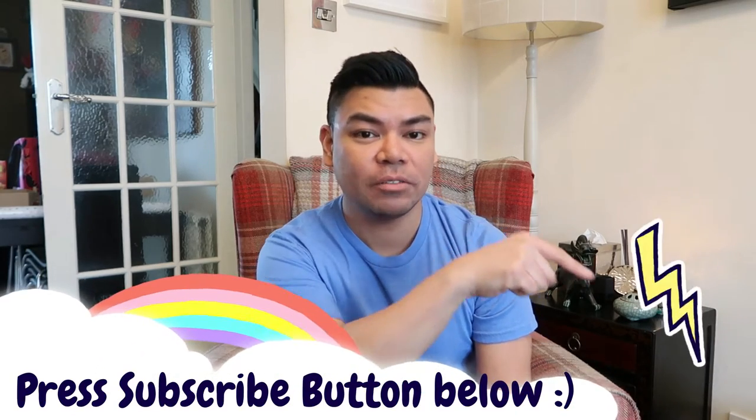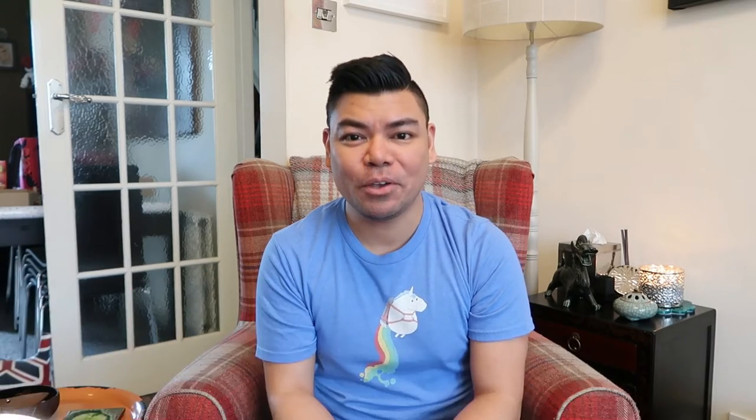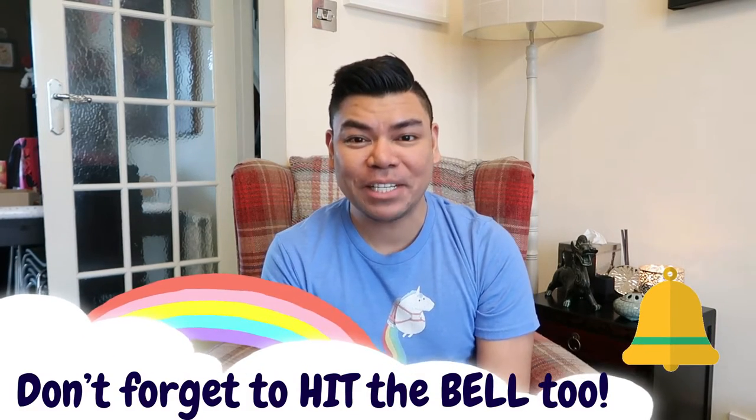Hi guys, welcome to another episode of The Traveling Hobbit. My name is Neil. If you're new here, please press the subscribe button below — like, comment, and share. I'll comment something back.